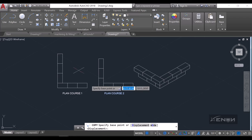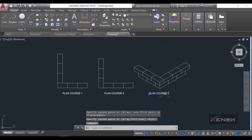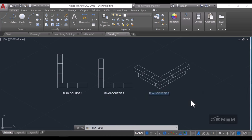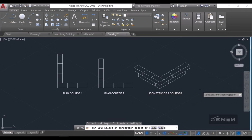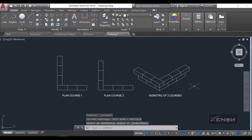That creates a nice-looking isometric of the stretcher bond. I'll copy the label and adjust it to reflect that this is an isometric of two courses. And that's it from me today — thank you for watching. If you find this video helpful, please give it a thumbs up and subscribe to the channel. See you in my next tutorial.